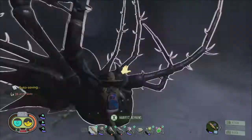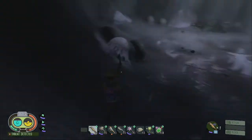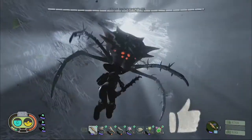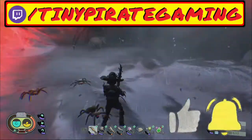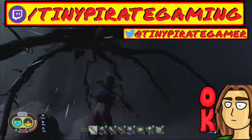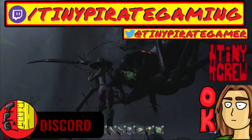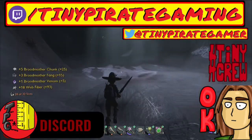If you enjoyed the video and want more Grounded-themed, Grounded-related content presented in tutorial format, then consider gently touching the like button and I hope that this video earned your subscription today. You can also follow me on Twitch for live streams, Twitter for channel news, or join the rest of the hashtag TinyCrew in the TinyPirateGaming Discord to discuss Grounded, gaming, content creation, and more.